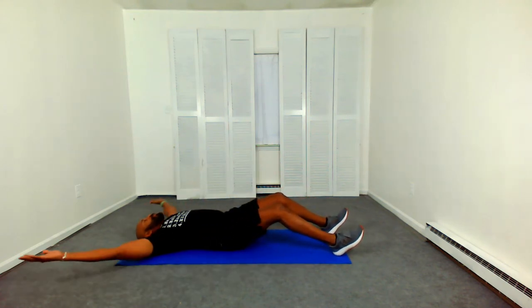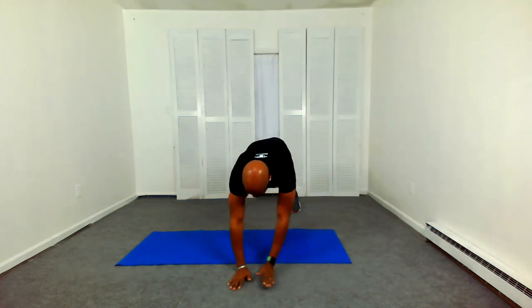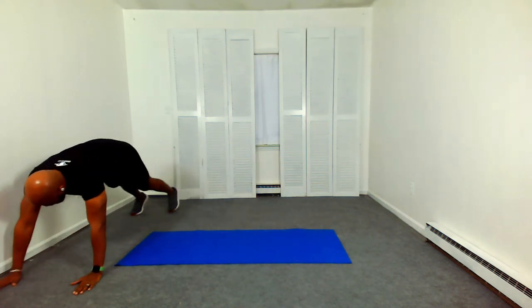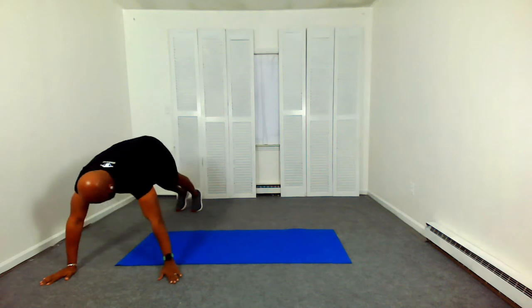About a second or two to transition to the next exercise, which will be our side bear crawl. And go. You want to do about four steps — four crawls right and four crawls left. Got to move pretty quick to keep up with this HIIT. Four right, four left.